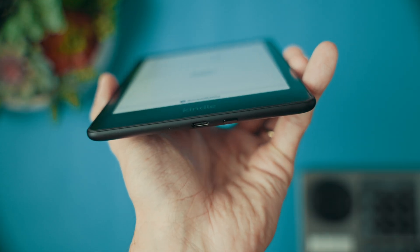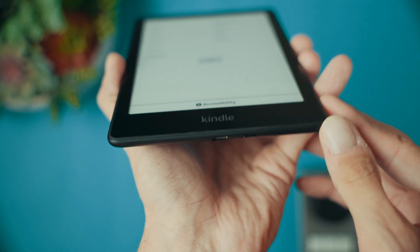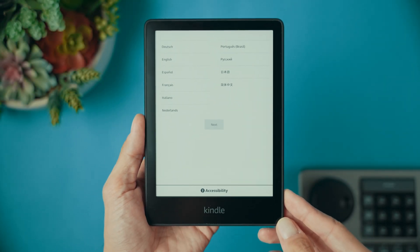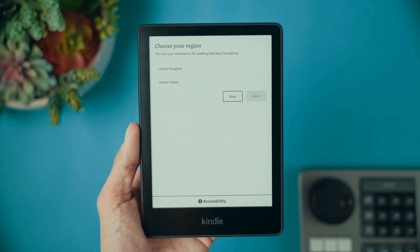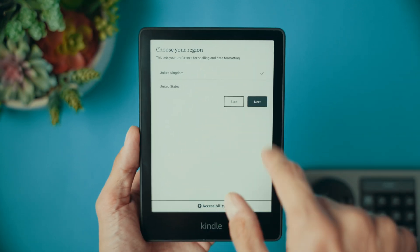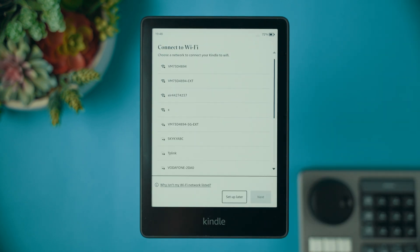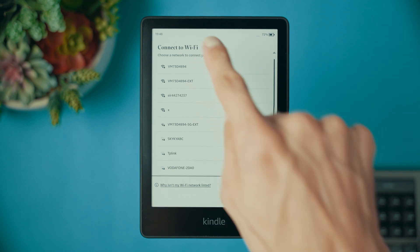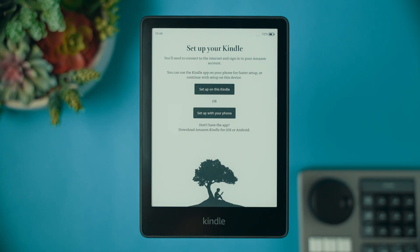First, let's set up your Kindle. To power on or off your Kindle, press the power button located at the bottom of the device. This is also the only clickable button on the device. You will be greeted with the setup screen. Choose the language and region and go to the next page. Follow the on-screen instructions to connect your Kindle to Wi-Fi, or alternatively use your Kindle app to perform a simple setup connection. If you don't have a Kindle app, don't worry — just choose the 'Setup on this Kindle' option.